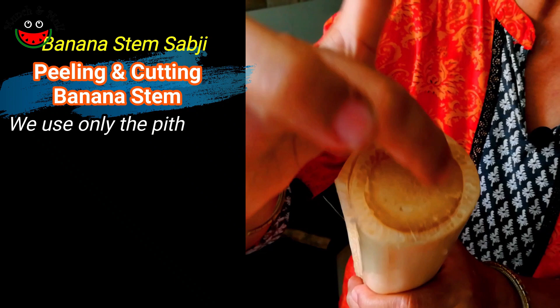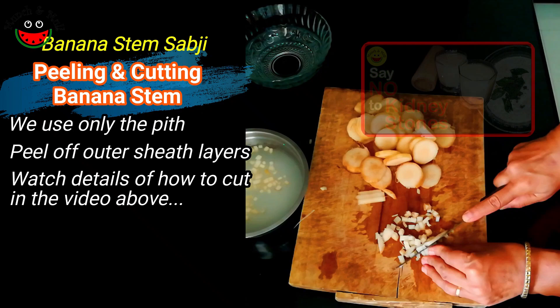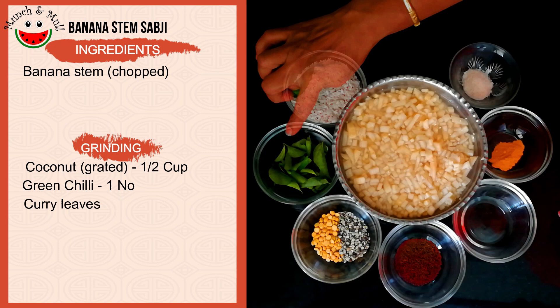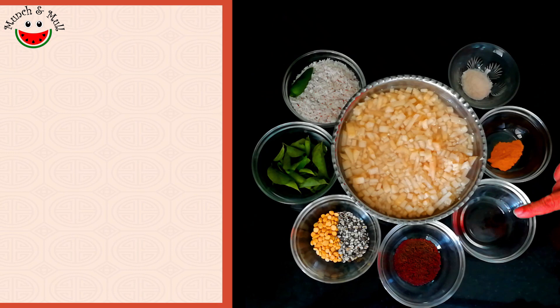We are actually going to use the inner part — the innermost core. Here are the ingredients for making the banana stem vegetable or wadatand poriyal: chopped banana stem, half a cup of grated fresh coconut, one green chili, and curry leaves. I have spoken about the benefits of curry leaves and the importance of why curry leaves should be eaten in one of my previous episodes on curry leaf powder.